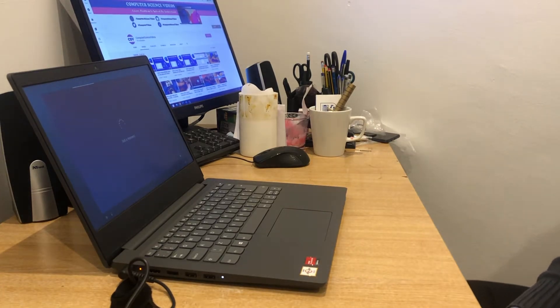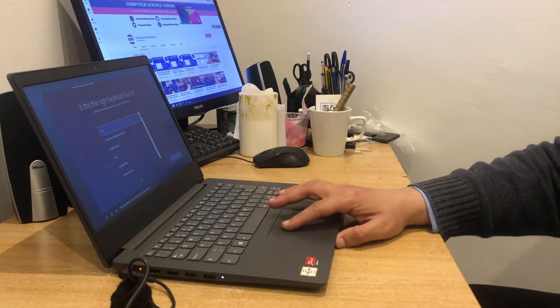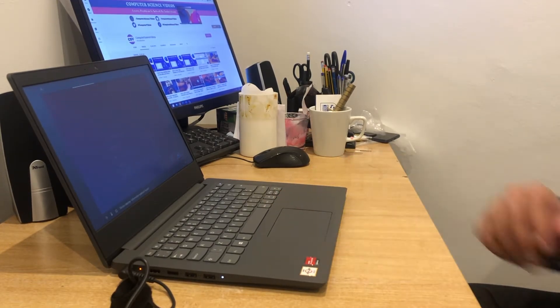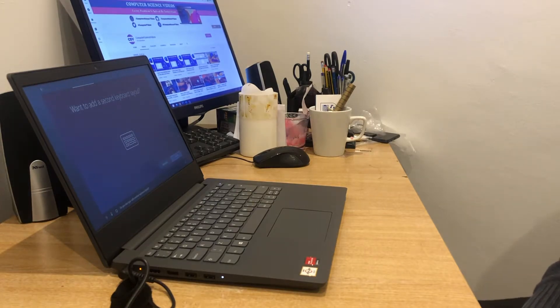United Kingdom confirmed. Is this the right keyboard layout? Yes. It's also asking if we want to add a second keyboard layout — let's skip that for the moment, we can do that another time.